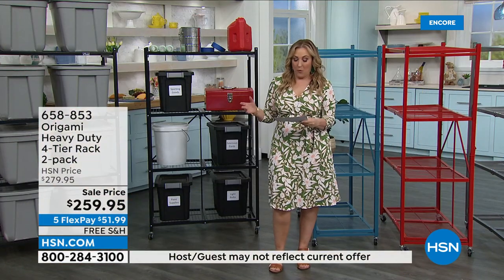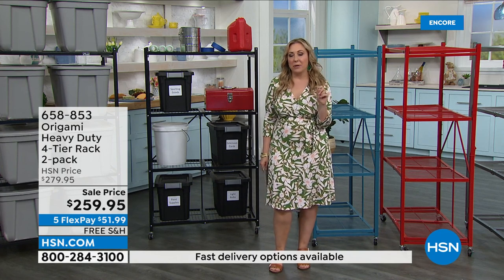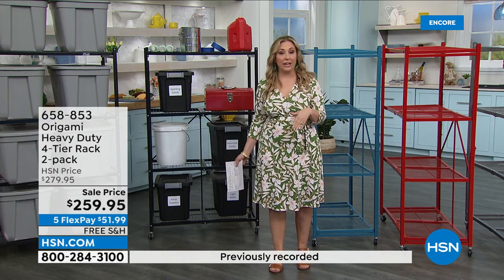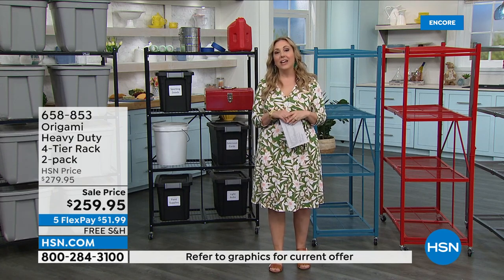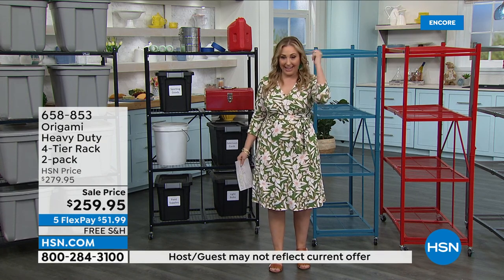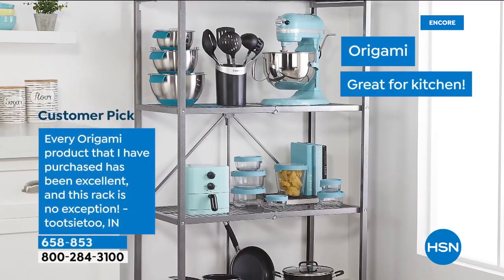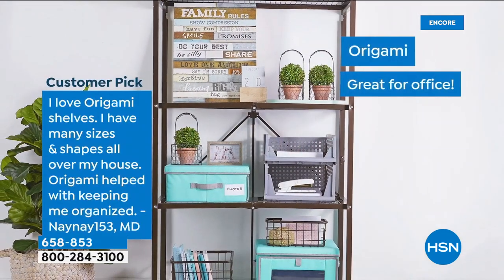Now we're going to talk about the heavy-duty racks. Can I just talk about the reviews for a second? Every time I present this, we sell them out, get a new item number, and the reviews start at zero. We got them back in stock and there are already 3,470 reviews again on hsn.com. People don't just like this item — they think they're game changers. They love them.